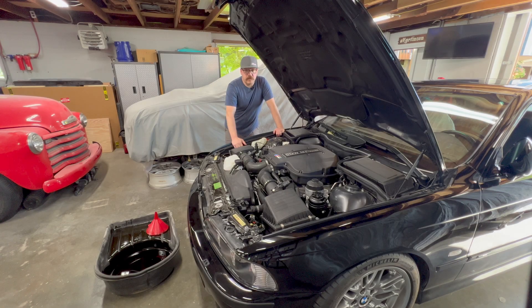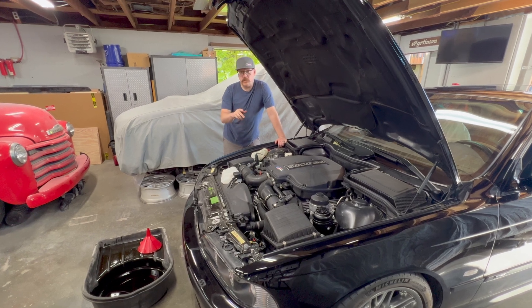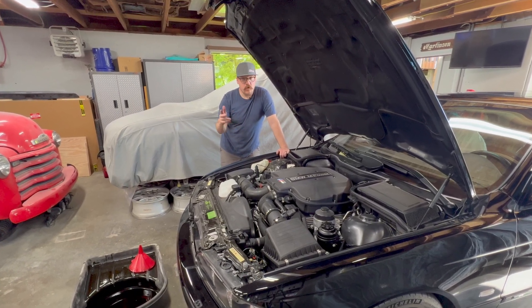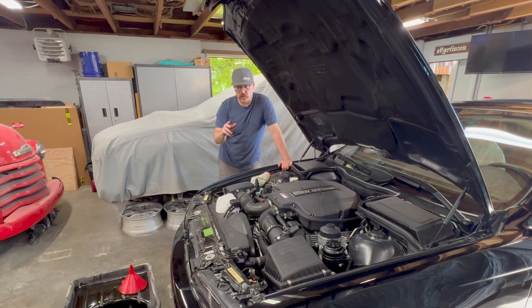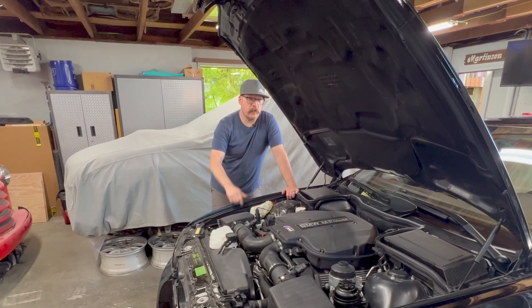Hey guys, welcome back to Auto Technic. Today, real quick video — we're going to go ahead and talk about the right way to inspect your oil filter for any debris or metal. I see a lot of you guys do it really close to the right way. There's one little extra thing you need to do, and we're going to talk about that right now.